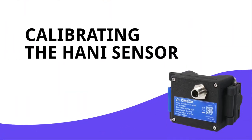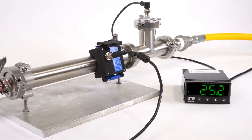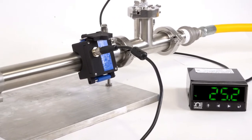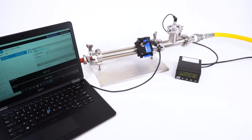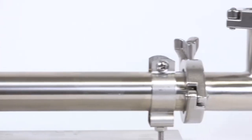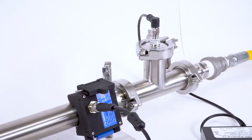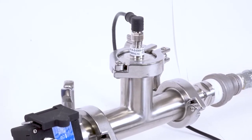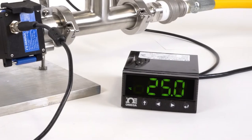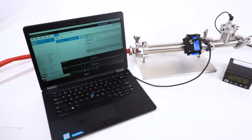In this video, we'll show you how to perform a user calibration on the HANI sensor using Omega's free SYNC configuration software. To perform a successful calibration, the temperature of the media inside the pipe must be either known or measurable with an in-pipe immersion sensor. For this demonstration, we've set up a 1.5-inch diameter sanitary stainless steel pipe with process media flowing through it, and an in-pipe sanitary RTD measuring the media temperature inside the pipe as our reference, giving us a reading on this Omega temperature controller. Right next to the RTD is our HANI sensor, connected to a Windows PC running SYNC software.